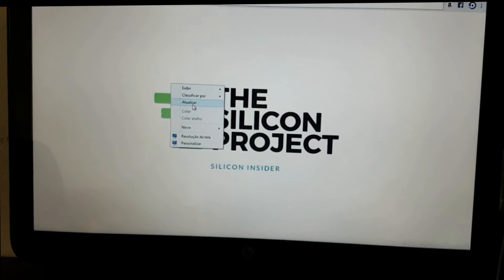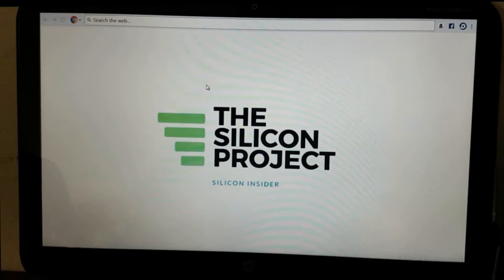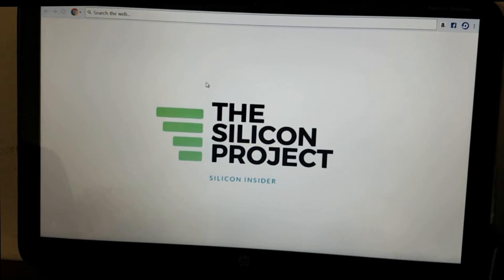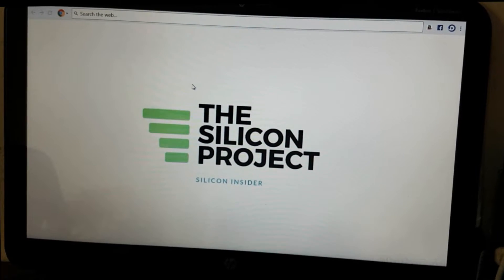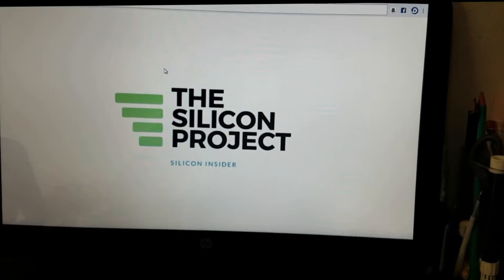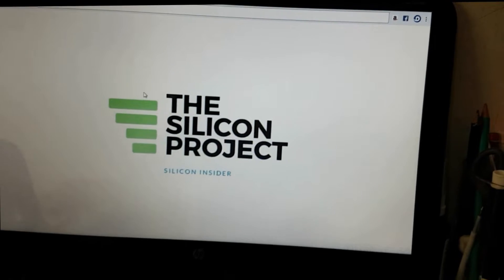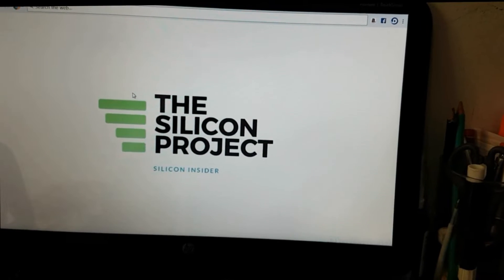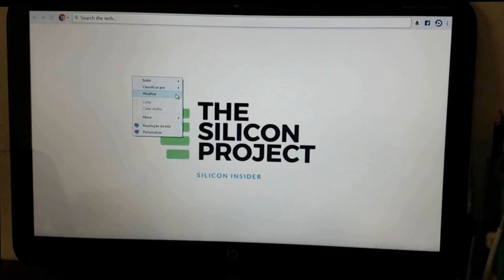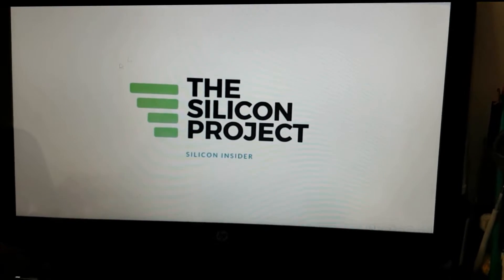Hello guys, welcome to this new video. Please, if you're new to this channel, kindly subscribe and hit the thumbs up and post notifications as well. So today's video is about how to run Windows 8.1 on your HP laptop or any other HP laptop you have.